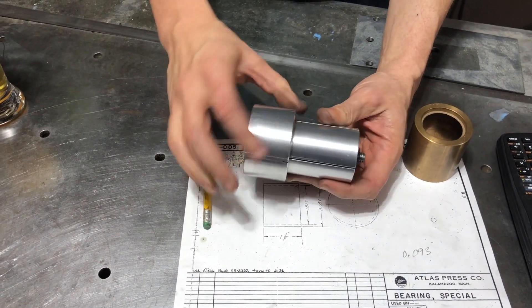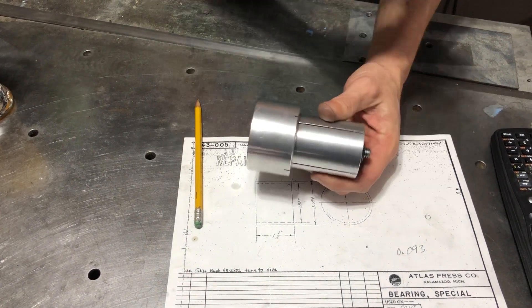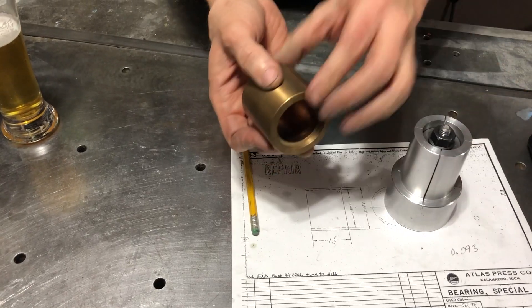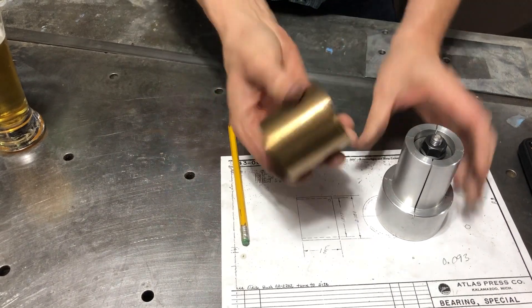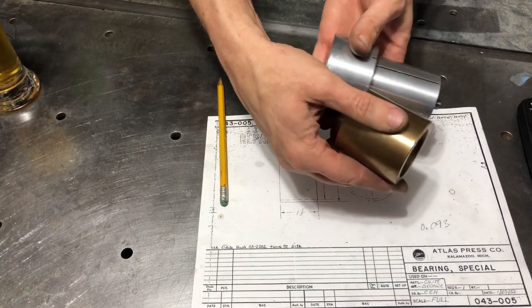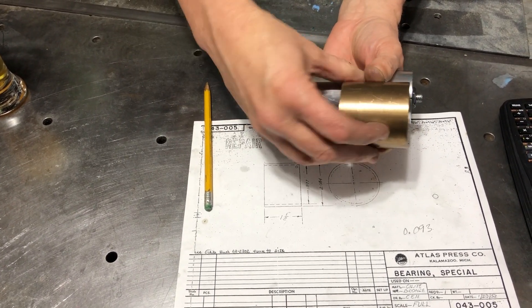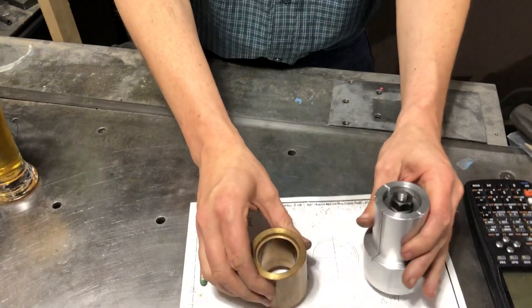I still need to do a little bit of work to get this to the final exact size, and then I'm going to start on actually making the bushings. First I will cut the ID on them and then they'll slide over the arbor. Then I can secure it and cut the ODs on them, and hopefully I should have a fully functional blade.